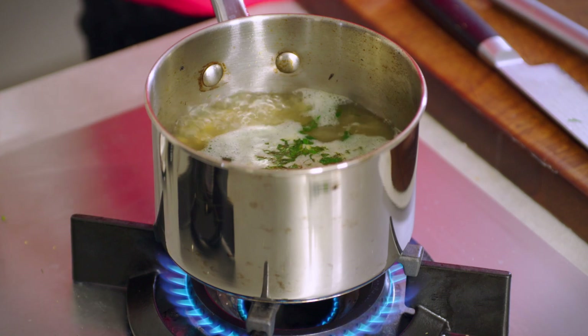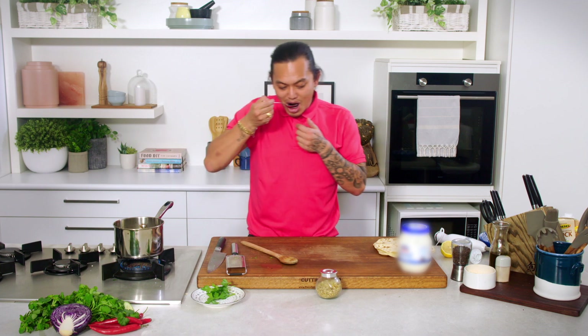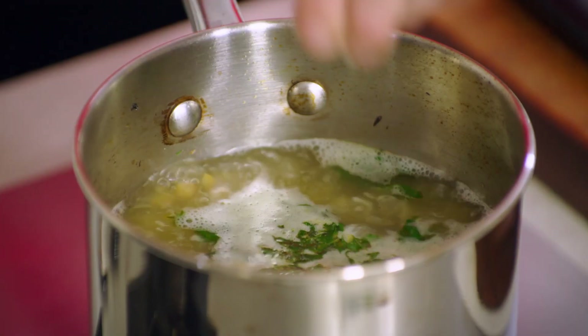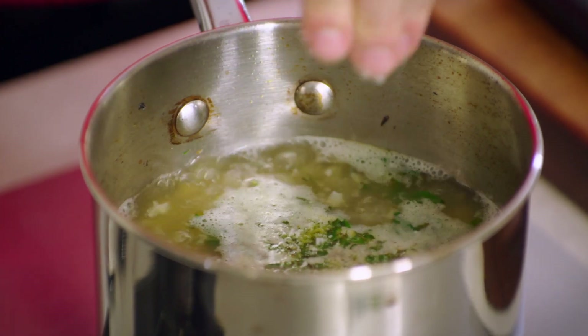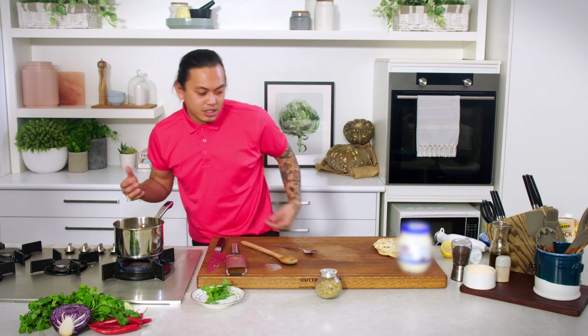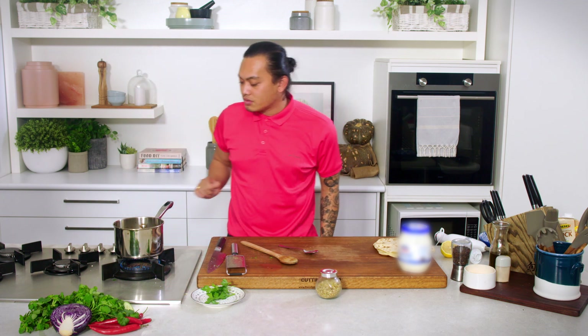So that's come to a boil now. I'm just going to turn it down to a simmer. Have a quick taste to see how it's going. Add a tiny bit of salt because it does need some salt. I didn't want to do that at the beginning because I didn't know how the stock would react — if it reduces too much it might get salty — but I'm happy with it. So it's going to stay like this for about five minutes and then we'll blitz it up.